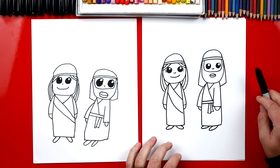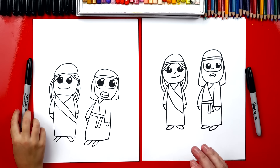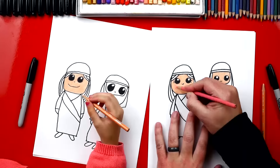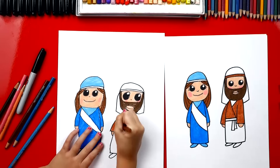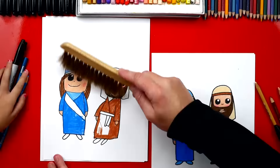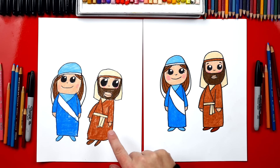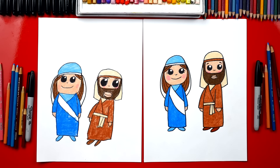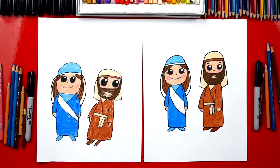Now we still need to color. We're going to fast forward this part but you guys can pause the video at the end to match the same colors. Good job, Adley! You did awesome on coloring Mary and Joseph. They turned out perfect — you can be super proud of your drawings. We added an extra line for her hat on both sides of her hair, and we also added little eyebrows for Joseph because he needed eyebrows.